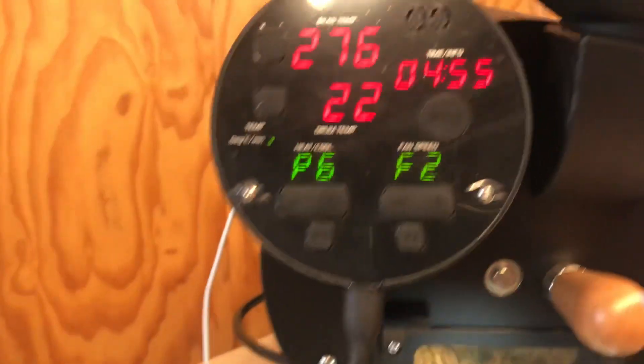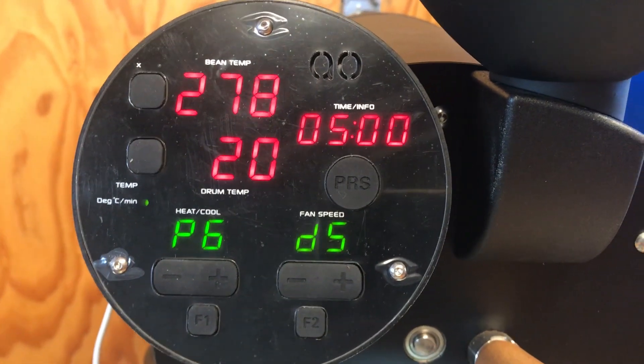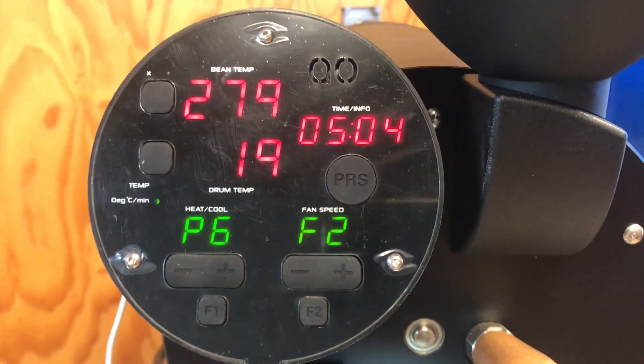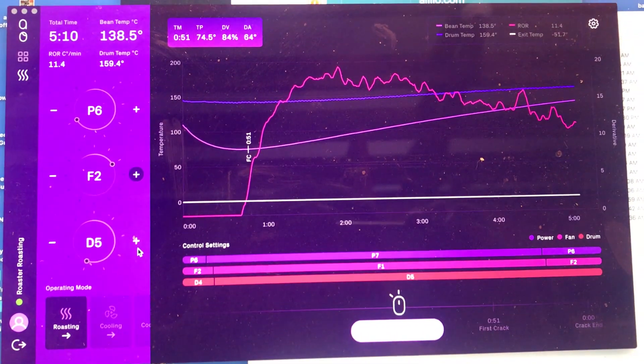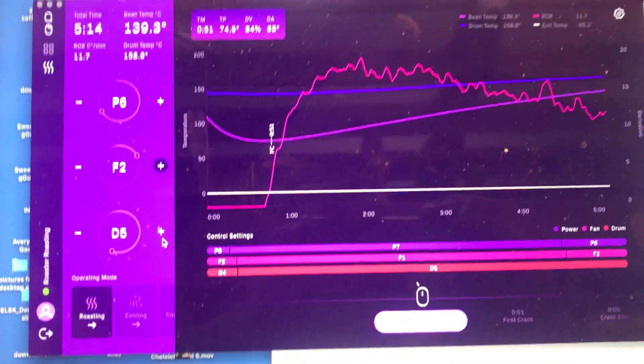Those adjustments are of course recorded over here — drum speed 5, 6, and fan speed 2. Yeah, I think they did a great job just for ease of use. The UI is really nice.